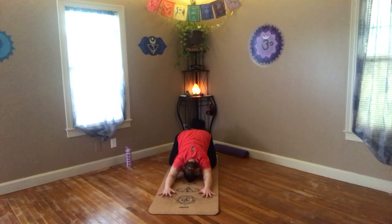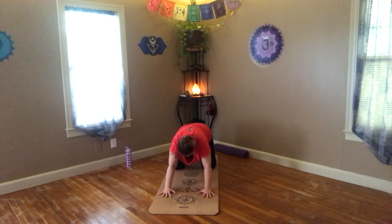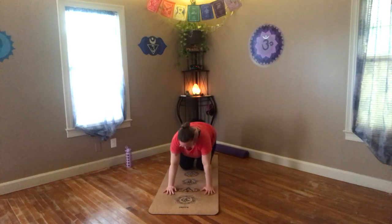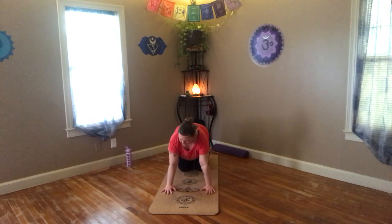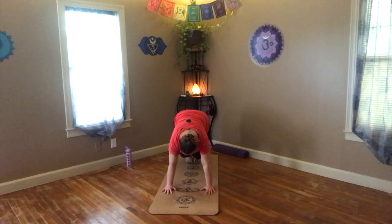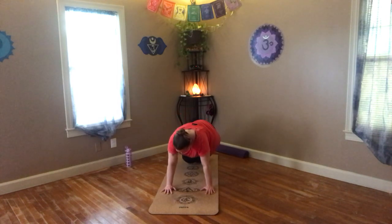Now once again shifting to all fours and walking it in. Take a moment if you need to readjust anything. We're going to start here on hands and knees, turn our toes under. We're going to be working on our abs. Draw your knees up and hold this positioning. Twist your knees over to the side, come back to the center, twist to the other side. Hover four, three, two, one. Back to the center and down.